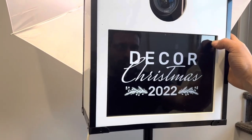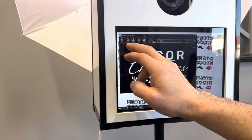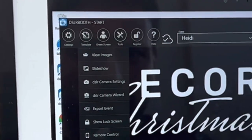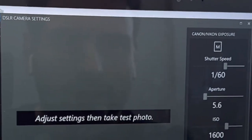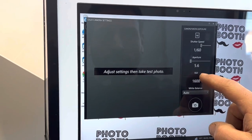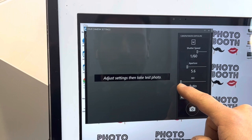This was a custom background that they wanted. I just pressed the lock screen and I can show you inside the tools the DSLR camera settings, and then you can see the ISO is up to 1600. The more you toggle that, the lighter the picture is going to be.